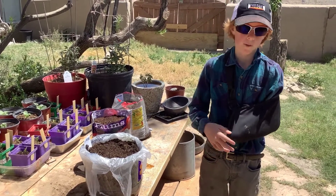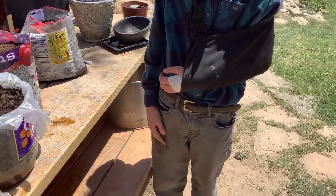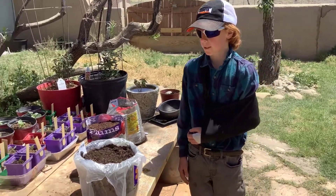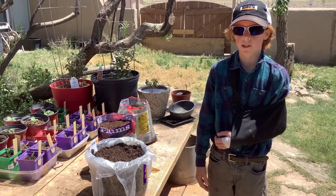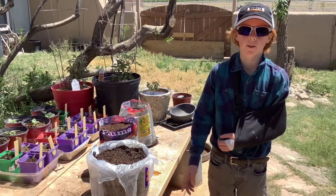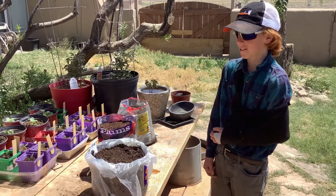I'm sure you're probably wondering why I have a sling and a cast on my arm. I broke my arm yesterday, but it doesn't really matter to me that much. It'll heal up in a month and then I won't have to wear this anymore. If you break your arm, you break your arm. But anyway, let's get on to planting the seeds.